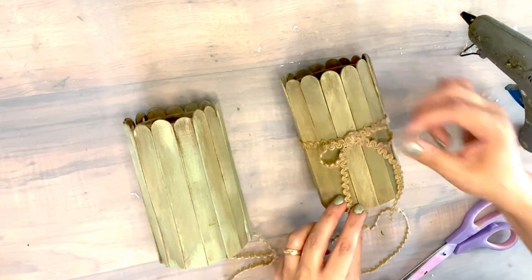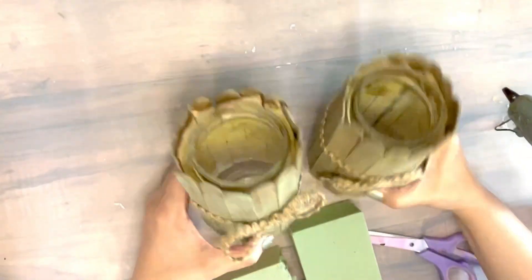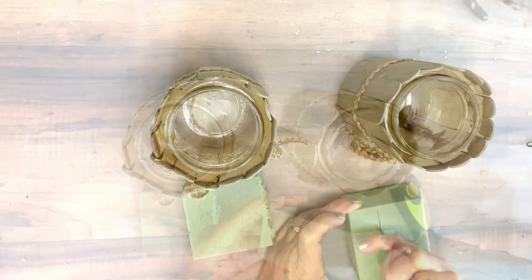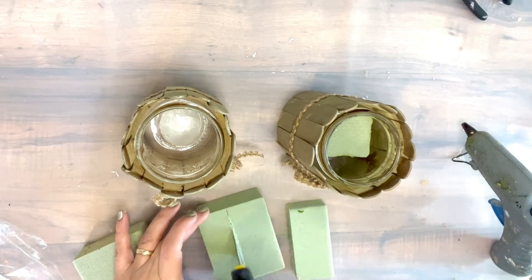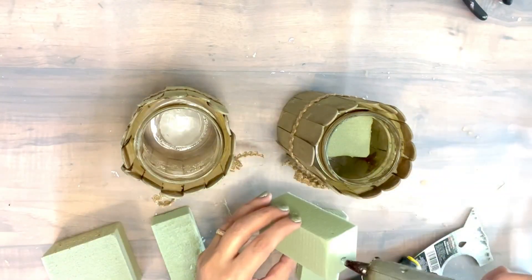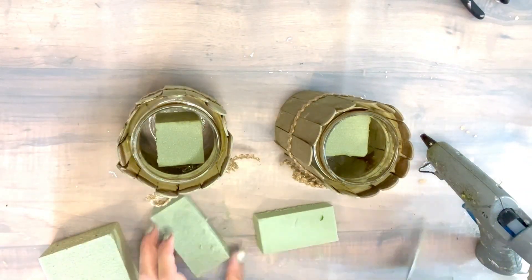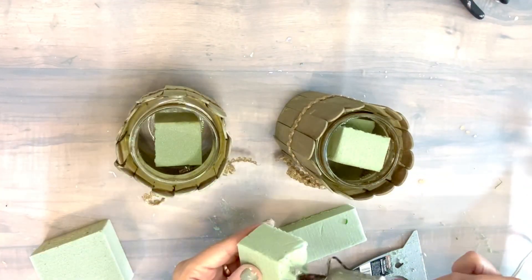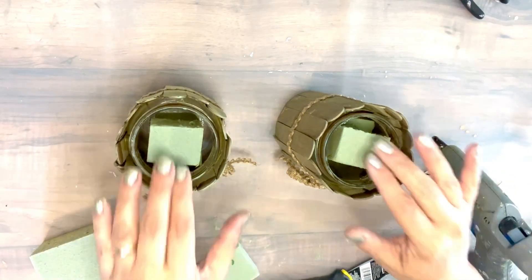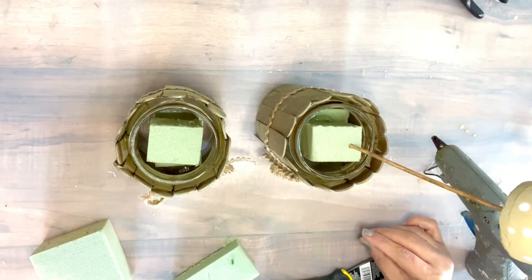Just adding simple embellishment, and I think this beautiful color is just matching with the forest — a nice summer, rustic look. I love it. Inside I'm just gluing some foam so we can add some greeneries to it, and doing the same thing to my second jar as well. For each jar we got two mushrooms — one is gonna be taller and one is gonna be shorter.